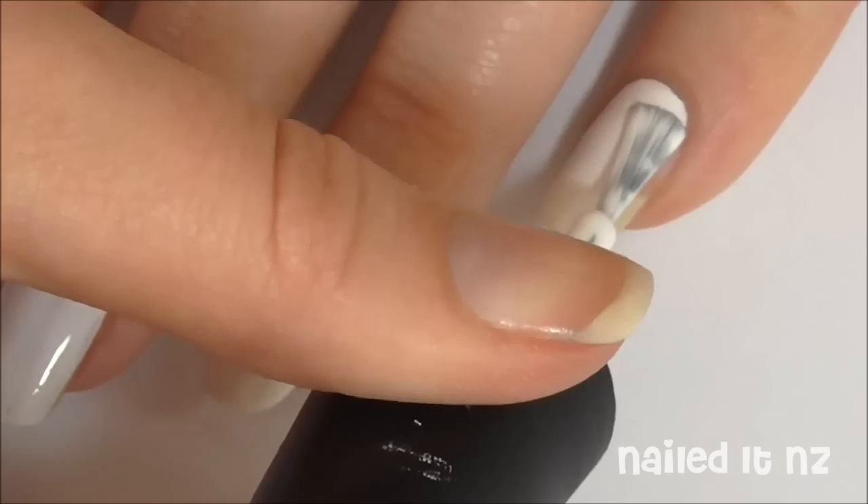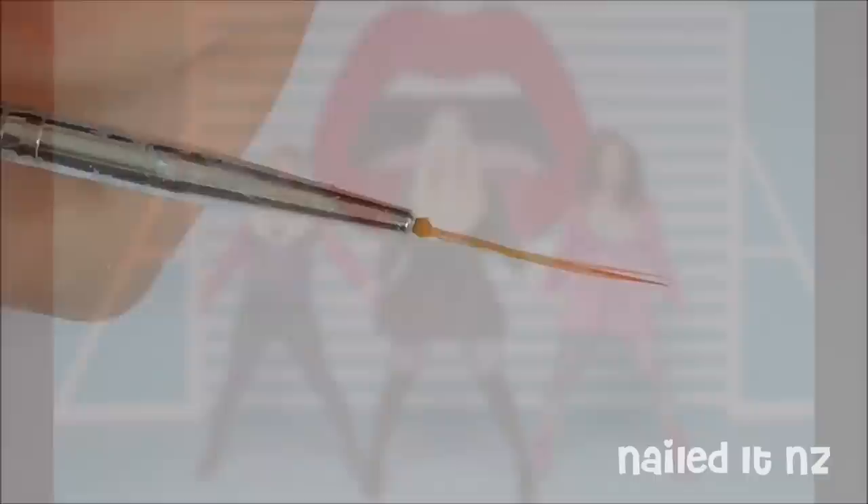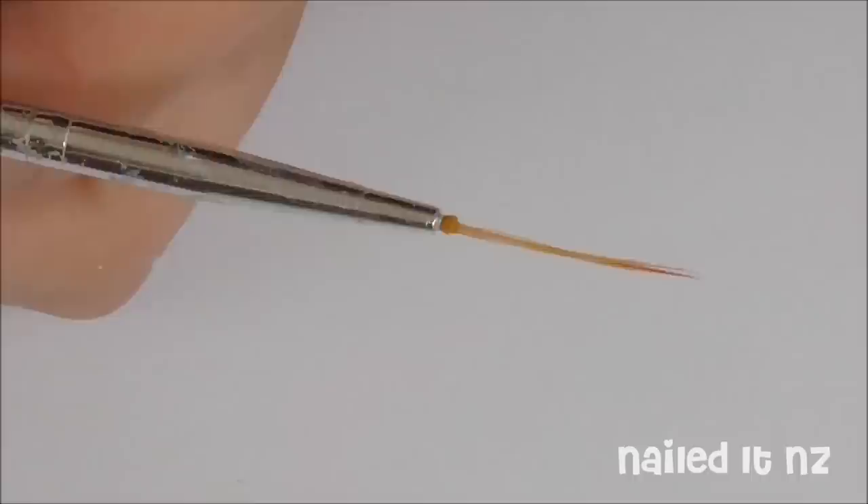The middle nail is inspired by these blue and white stripes from the music video. For this you will need a thin striping brush, like I've got here. If you find your brush is a bit too thick, I have put a video all about how to cut them down and I will link to that down below.